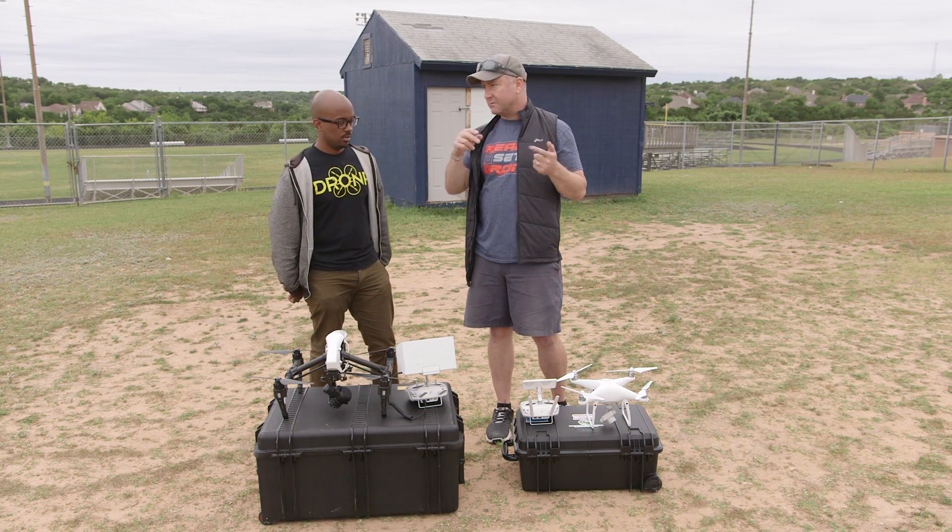We are going to fly some similar routes. We're shooting at 1080, 60 frames — that's how Ready Set Drone does it, that's how Kelly does it, so we're doing it that way today.